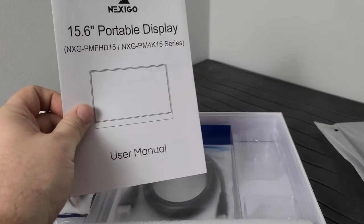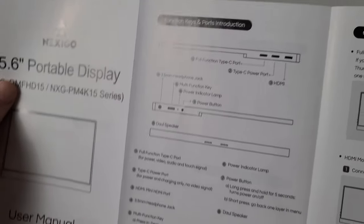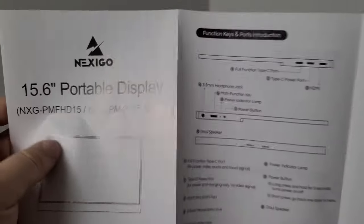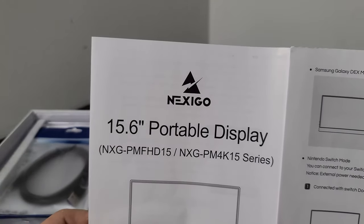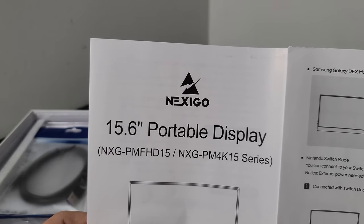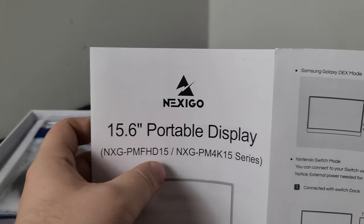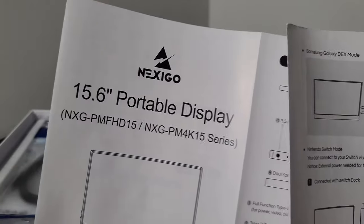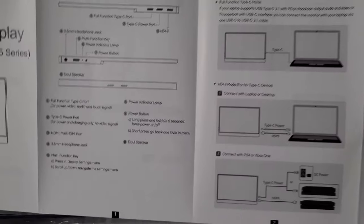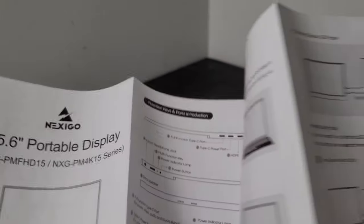It actually comes with a decent user manual — most of these have come with almost nothing, or just Chinese text. This one has what looks to be a functional user manual in English, which is nice. The model numbers are NXG-PMF-HD15 and a 4K variant, so it's basically a combined manual for both the full HD 1080p and the 4K version of the display.